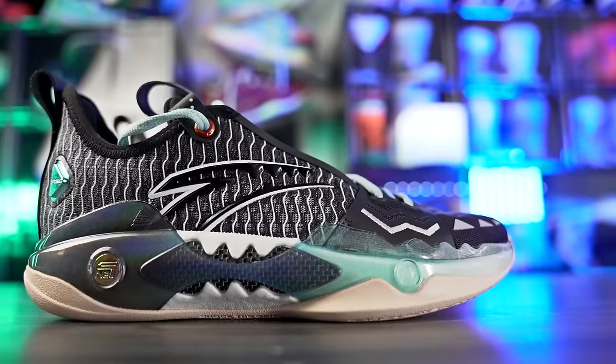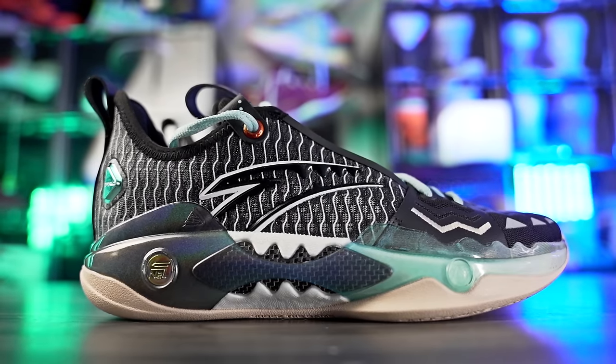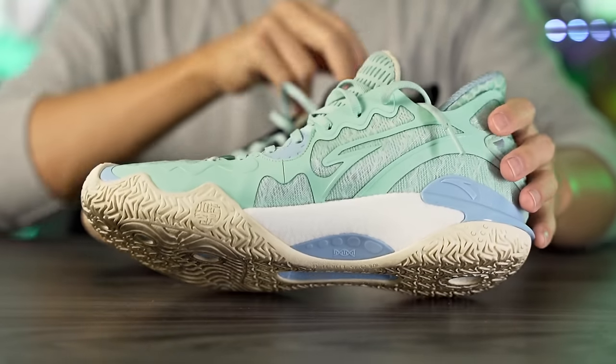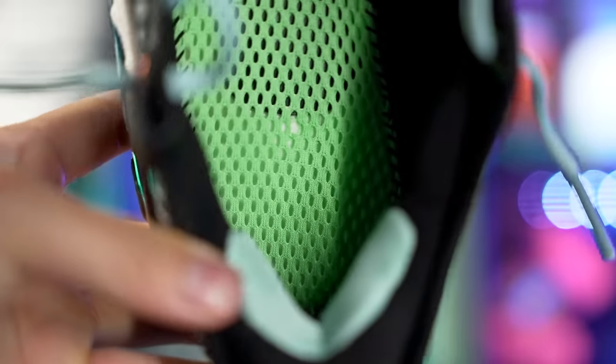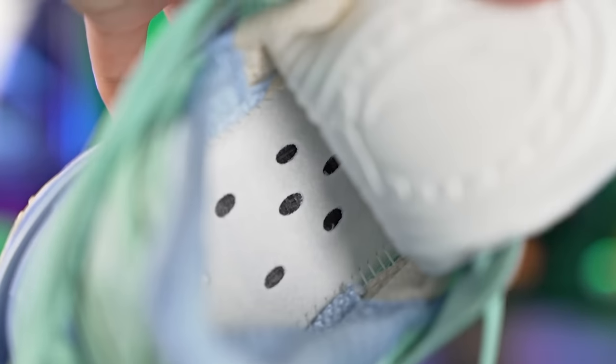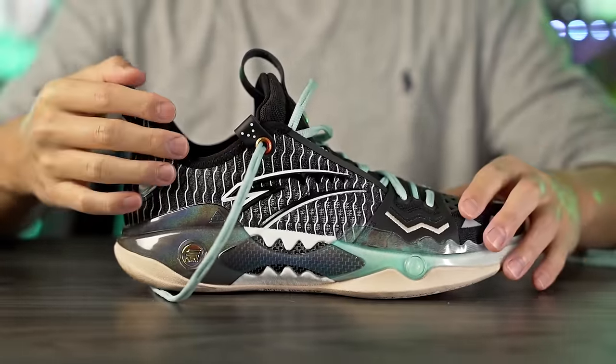The cushioning setup is super nice — really suited for Kyrie's style of play or guards in general. The step-in comfort is great, and the court feel is really really good in the Shockwave 5 Pro and the regular Shockwave 5. You're very low to the ground and it has one of the best court feels available right now. We also have full-length nitrogen foam — looks like Boost and is pretty similar — and a soft mesh strobel board under the insole in the Pro, which lets you feel the nitrogen foam right underneath your foot.